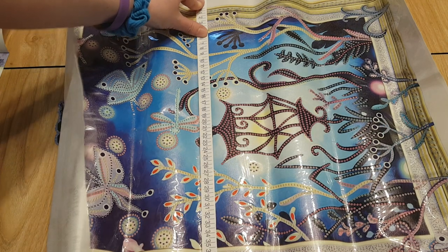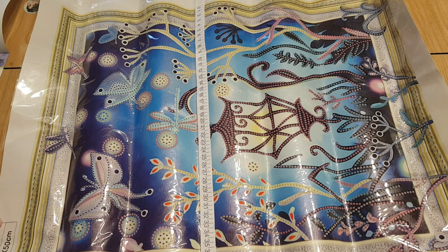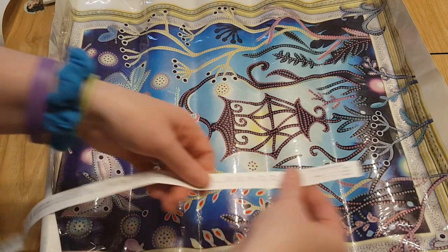Oh, so it is a 40 by 50. Let me double check — yes, I thought I wrote down 40 by 30, sorry — mom brain!